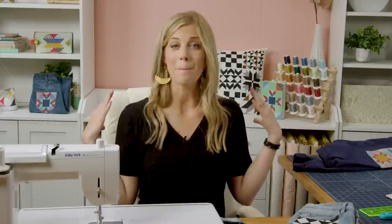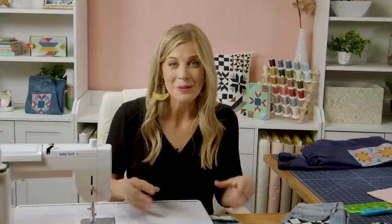They also come in 10-inch packs, so if you want to put a big square on the back of a jacket or on the side of a tote bag you can totally do that. One of the things I love about this is that you don't have to keep them in those 5-inch squares — you can cut it up and really play.